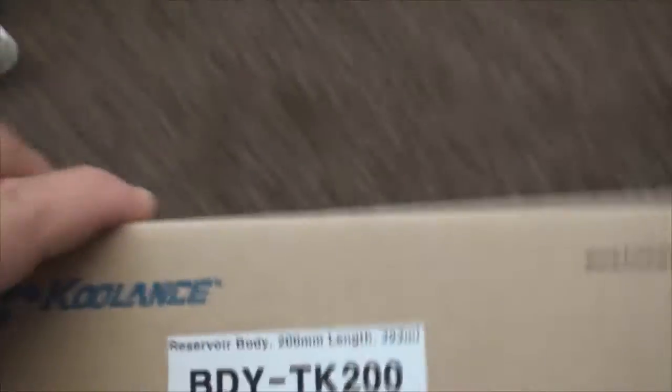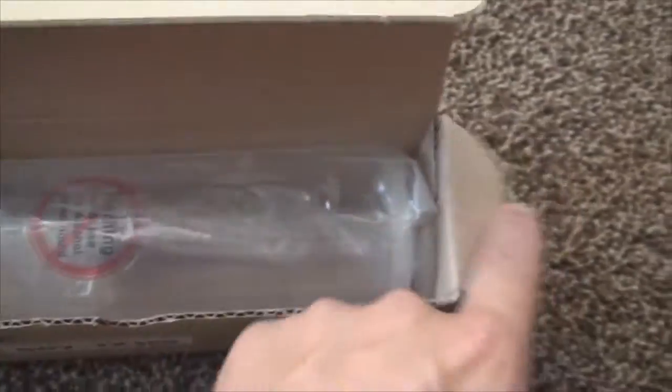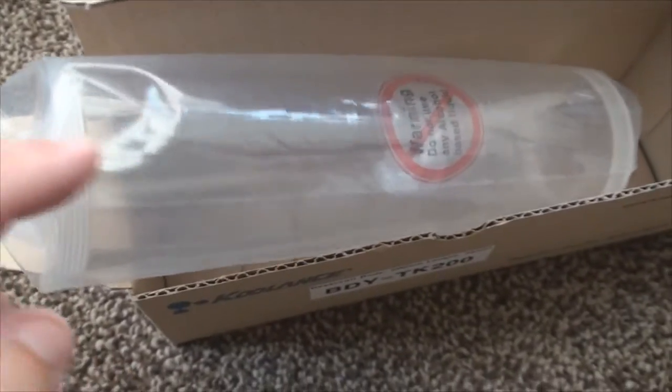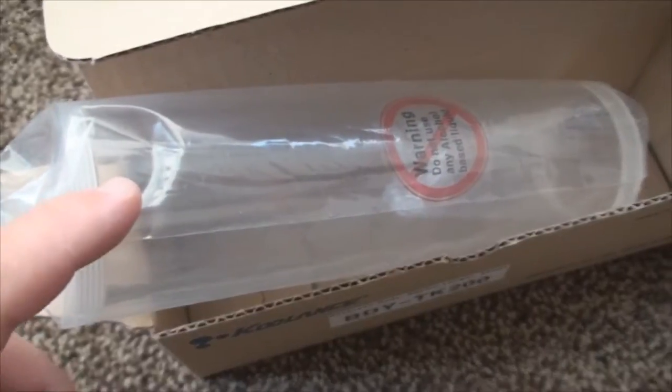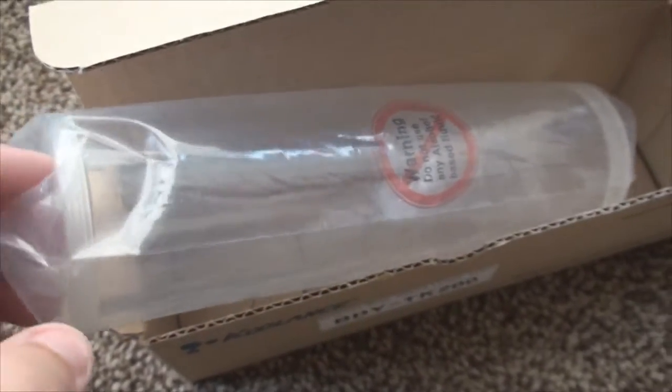Last but not least, we have the reservoir body tubing by Coolance. There's a warning on it: do not use any alcohol-based liquid on this. Maybe some people don't know, but if you use any kind of alcohol-based liquid on your acrylic reservoir, it will crack and look like shattered glass — it will completely dry it out. So a little heads-up for you guys.